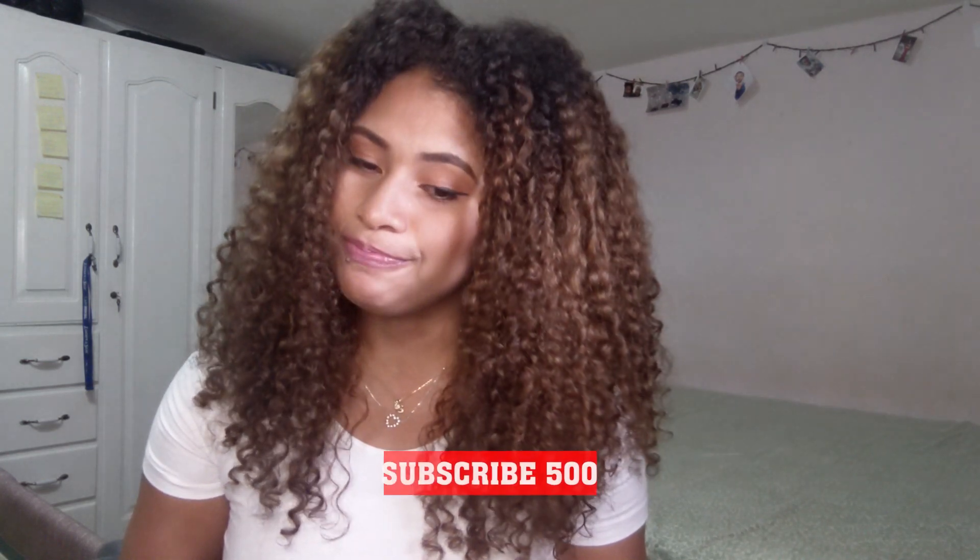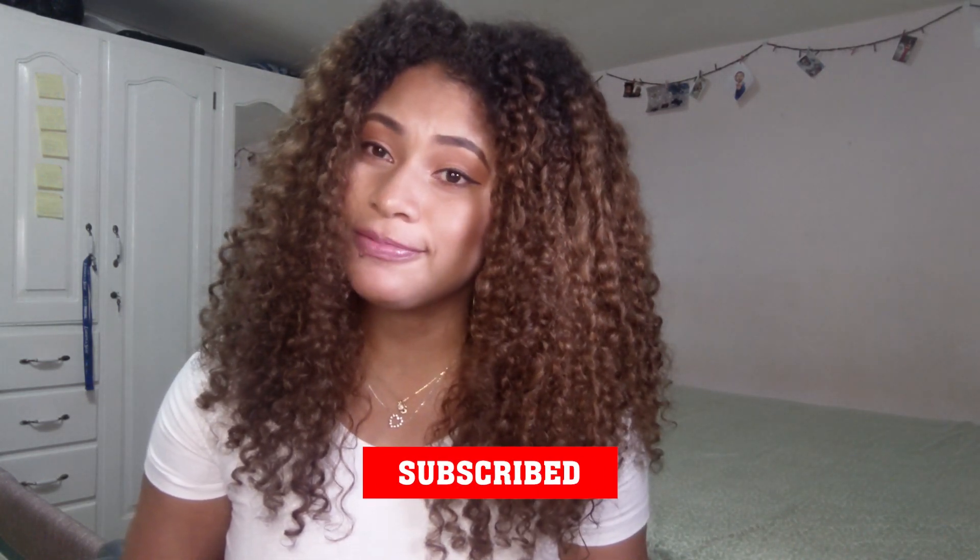That is everything for this video. Thank you so much for watching and thank you for staying until the end. Please stay safe, please stay home, and I will see you guys in another one. Love you guys, bye!